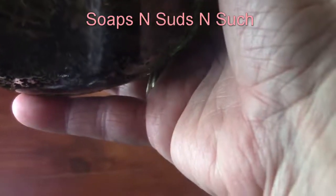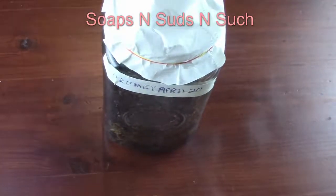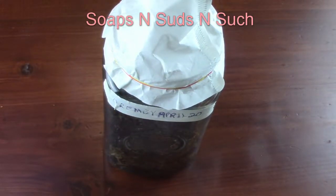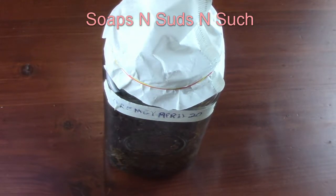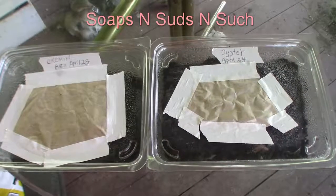It's April 26th today, so that's been six days. It started showing progress in about two or three days. I will continue this video on later dates to show you the progression — whether it stays white, turns green, whatever. I'll end it here for now.